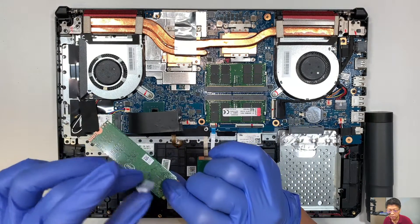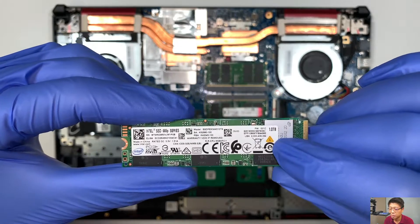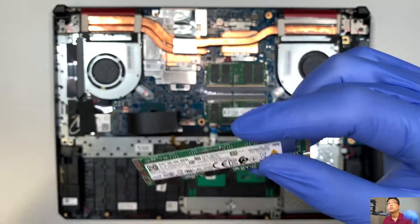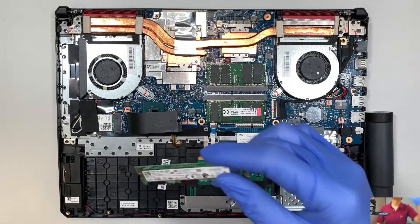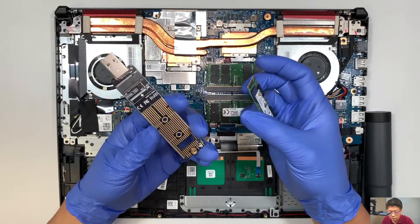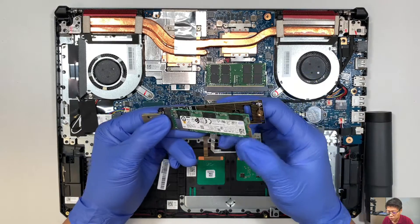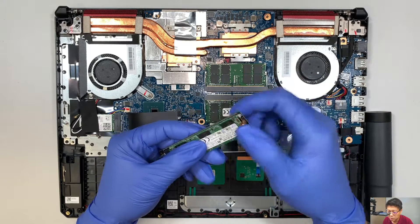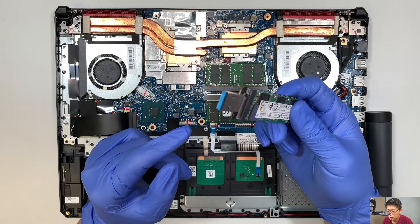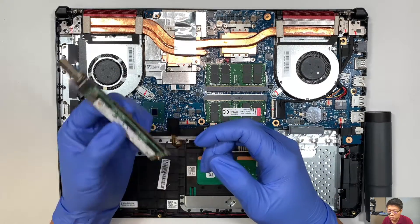We're going to reapply it back at the bottom of the M.2 here. This M.2 is a one terabyte M.2 drive. If you're interested in pulling the data off it, you can buy one of these USB NVMe adapters. Insert your hard drive, lock it down or tape it, push it all the way in, and you can plug this into any Windows computer. Plug it in and you should be able to recover your data or pull the data out of it, assuming the hard drive is still working.